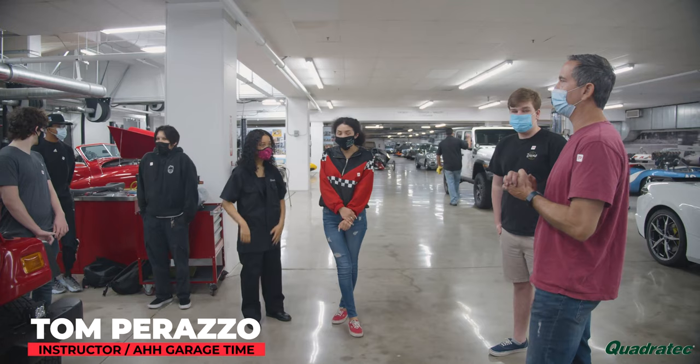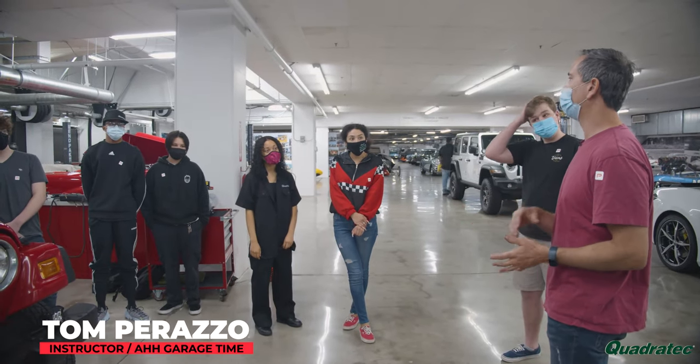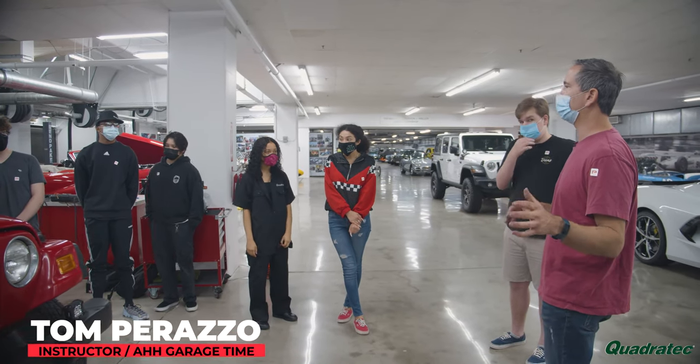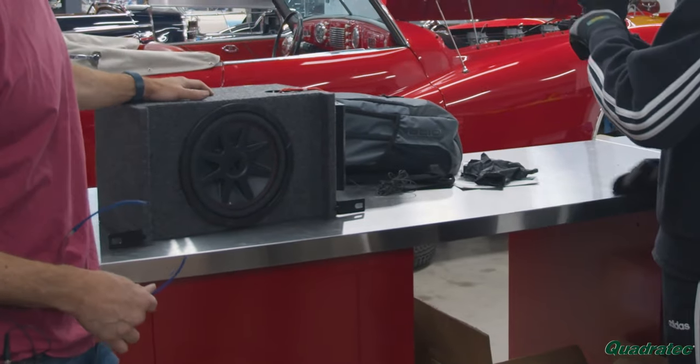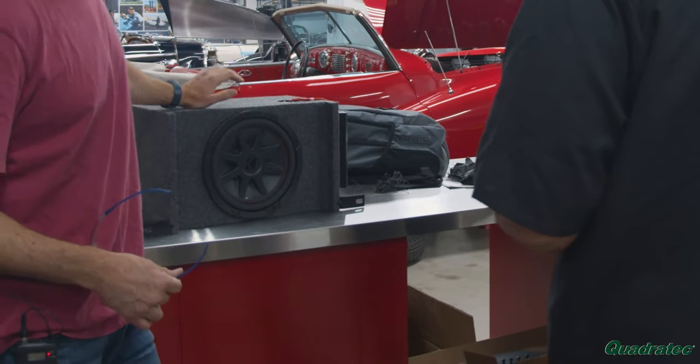Today's project is to replace the stereo — we have a completely new stereo system, all new speakers, subwoofer, and amplifier. Because we're working on the electrical system today, we want to be very mindful of it.